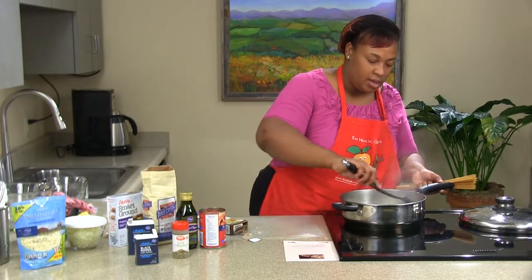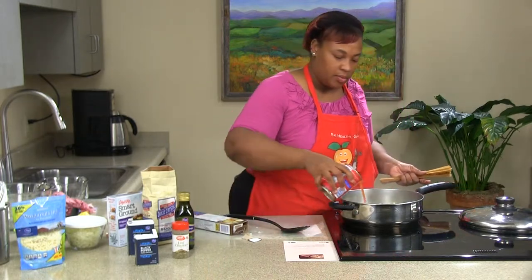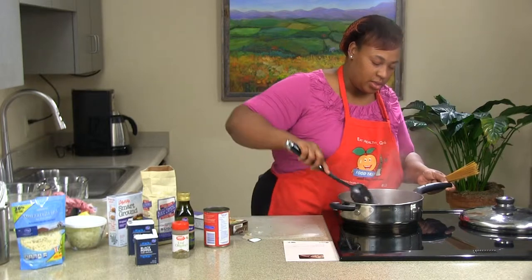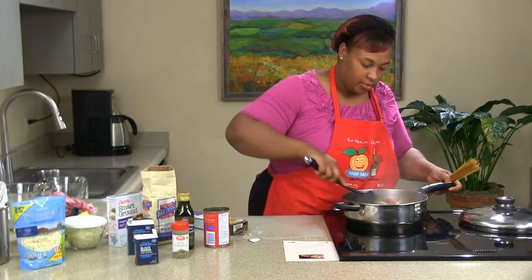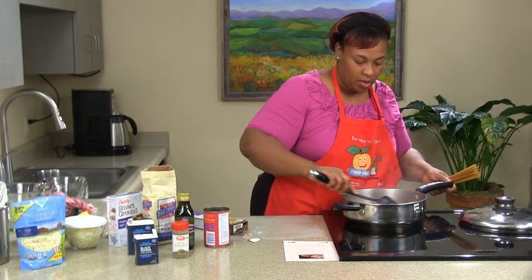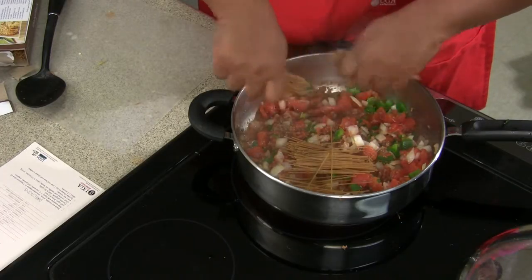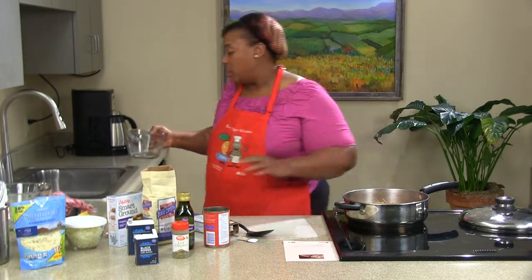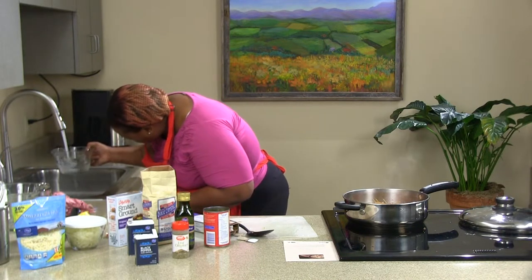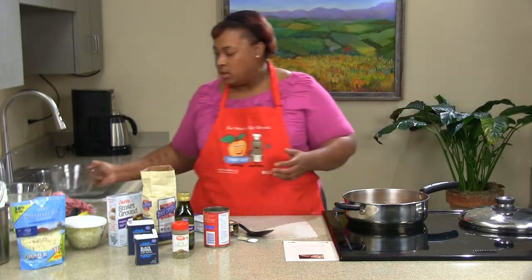We're going to add our diced tomatoes first, then add some water. I like to break up our spaghetti — break it into thirds — so it'll cook a little faster. They're whole wheat noodles so they are going to cook a little bit longer. We're going to add a cup and a fourth of water. Sometimes you might have to add a little bit more because wheat noodles do require a lot of liquid to cook, and nobody wants crunchy spaghetti.